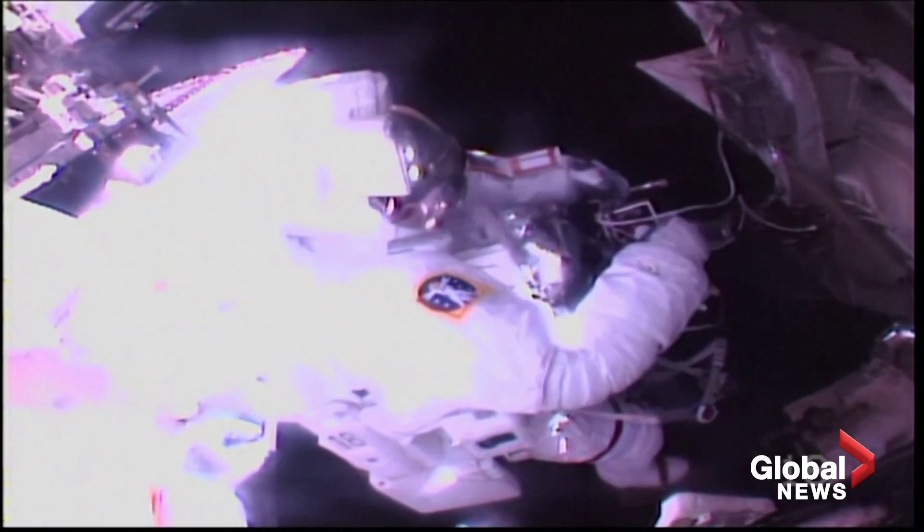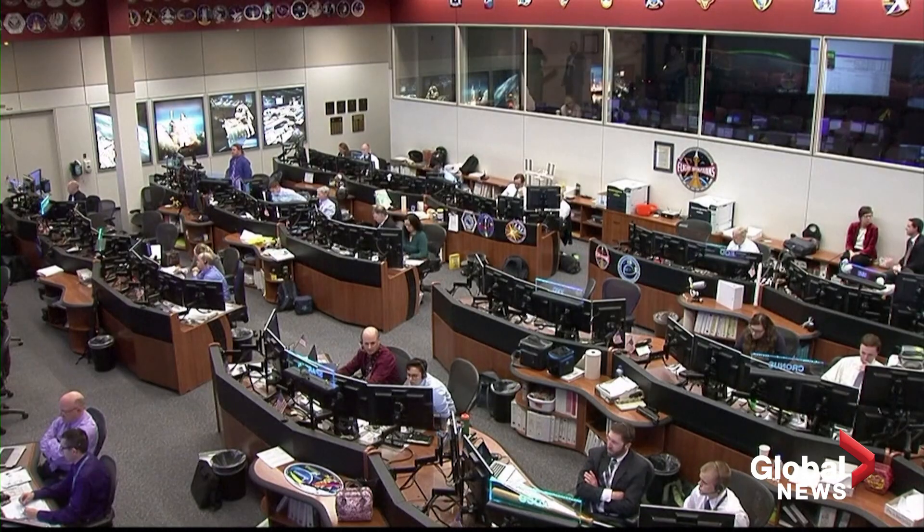Okay, Drew and Luca, now we're going to be pitching you down. They're currently installing the mechanical attachment device that will hold the upgraded thermal tracker pump system, also to be installed on the next spacewalk.